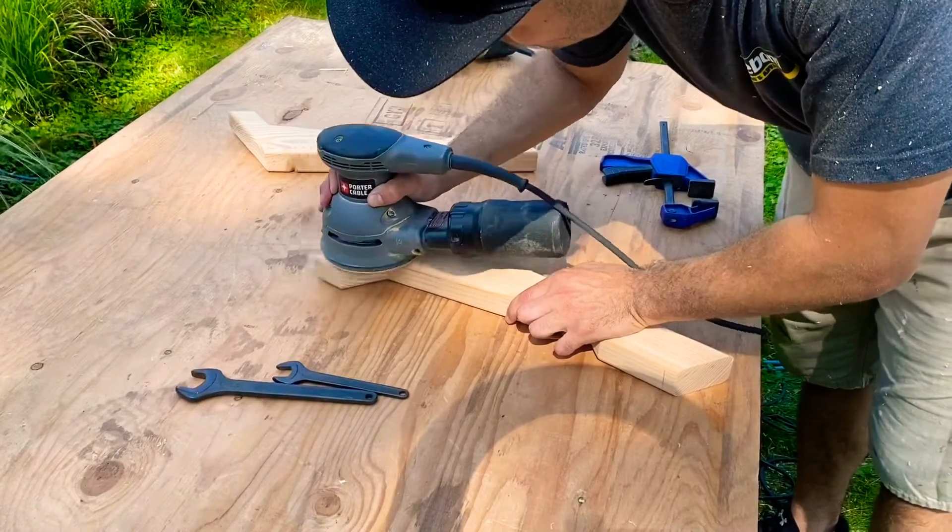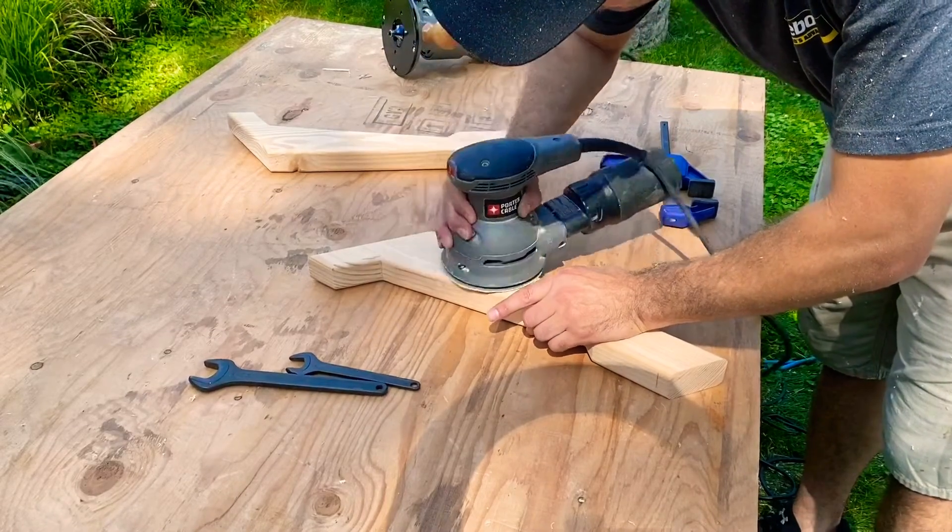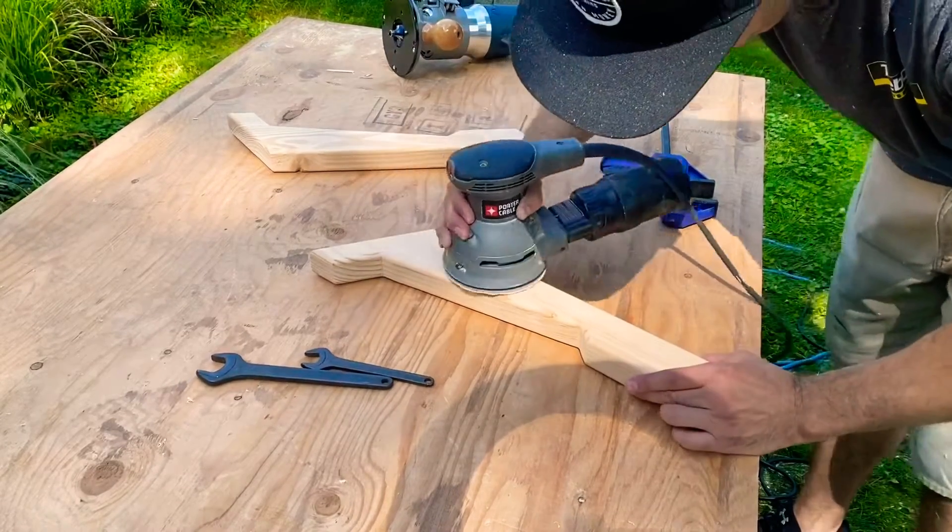I then used an orbital sander to sand down all the sides of the arms — first with 60 grit and then 120 grit.